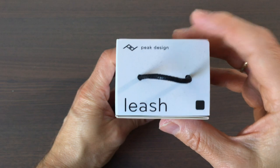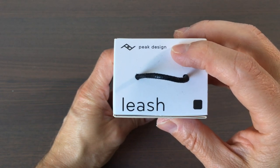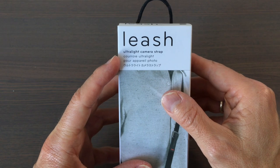But first let's unbox it. The company Peak Design makes different sizes of camera straps. This product is called the Leash and it's their ultralight version of the camera strap.